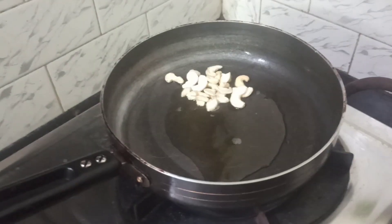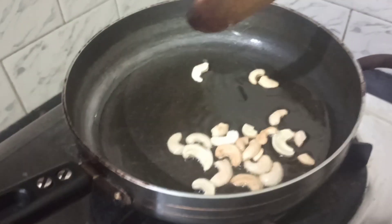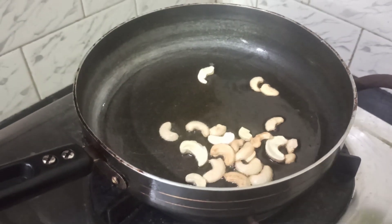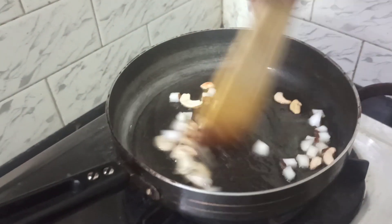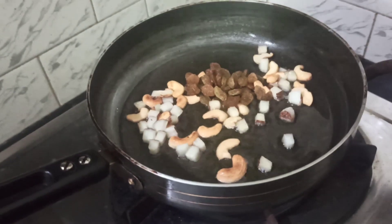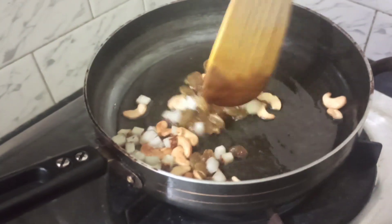We are going to fry our cashew nuts. As the cashew nuts are getting tossed, let us add coconut pieces — if you add coconut pieces it will give a very nice taste. Along with the coconut and cashew nuts, add the raisins. Let everything get tossed well in the ghee, then keep it aside.